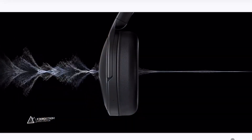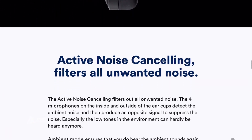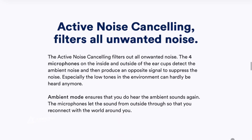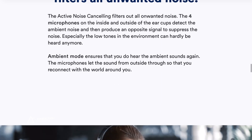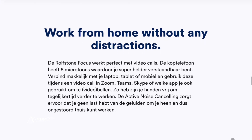When it comes to active noise cancellation, the RolfStone Focus works fine with constant noises like a fan blowing in your environment. It might not block out all sounds entirely, but it will fade them out — and once you play music, they're gone. Keep in mind that sudden noises, higher frequencies, construction work, or a bus passing, you will still hear, though they'll be faint rather than as harsh as without the headphones.